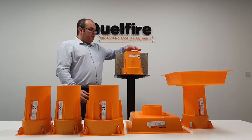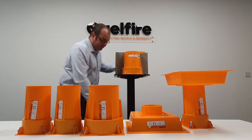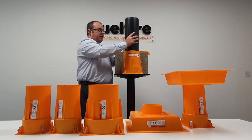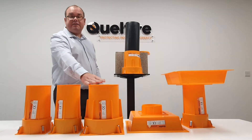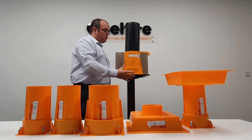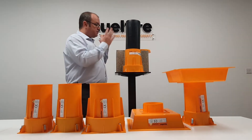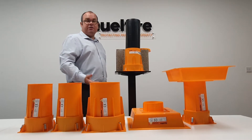As mentioned earlier, M&E services when installed will simply slide into the Quellcast. With the Quellcast 160 and the 110, there is no need for any additional fire stopping backfill — you simply insert the service and you're good to go.